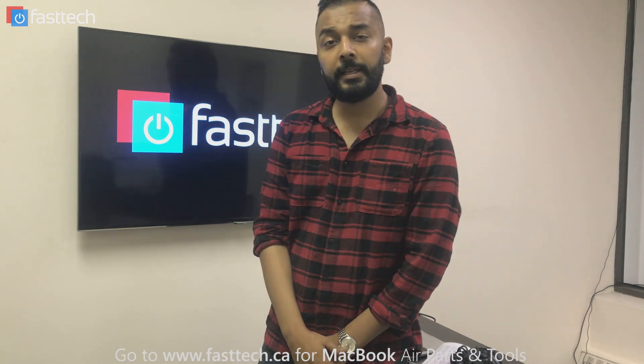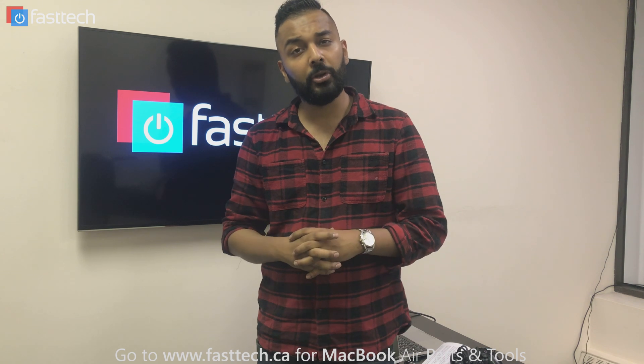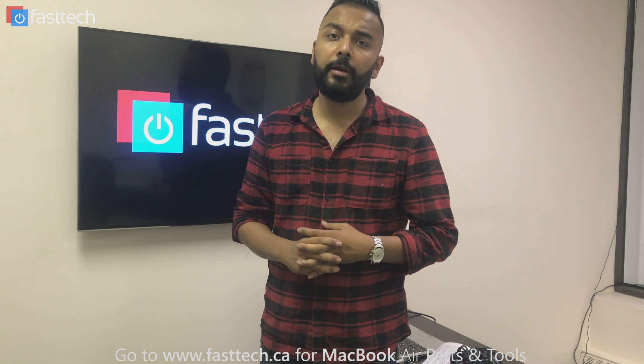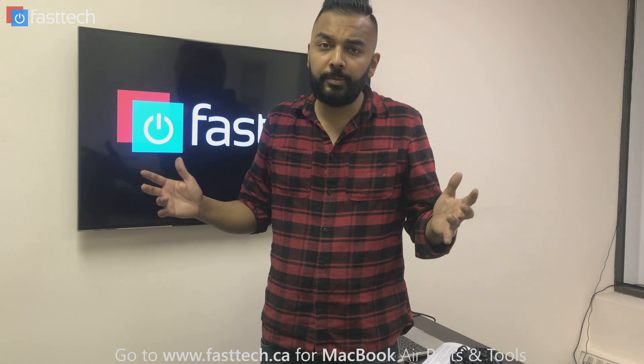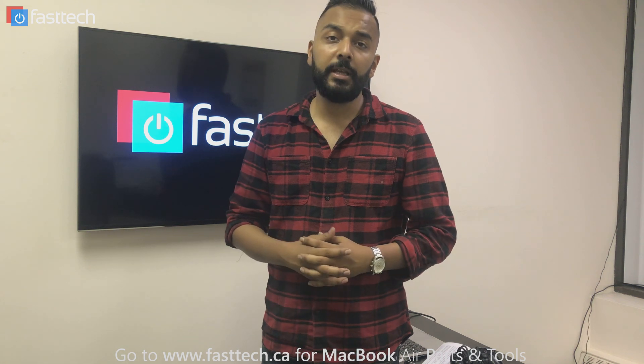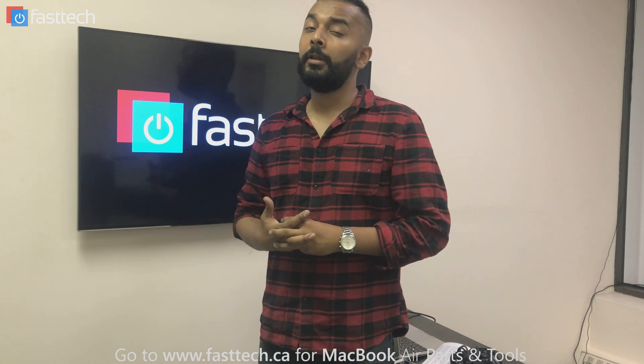Hi, another repair video from Fast Tech. In this one, I'm going to be showing you guys how to replace the network card on a MacBook Air. We sell the network card on our website, and we also sell all other kinds of tools and parts for MacBook and MacBook Air, and all other Apple products on our website. I'm going to be putting a link in the description for that, so do check us out. Let's get started.